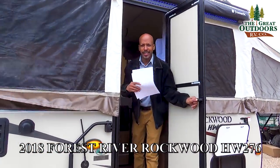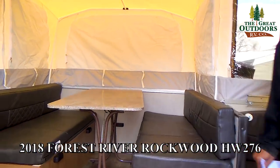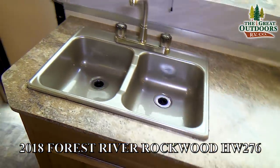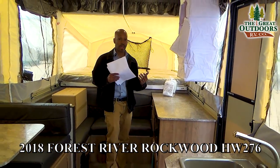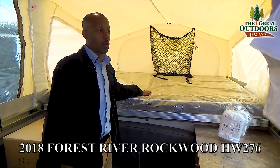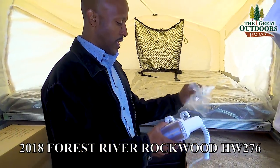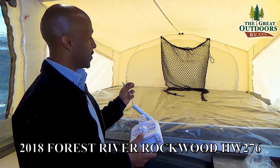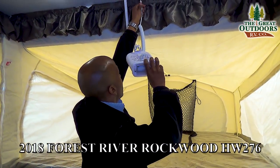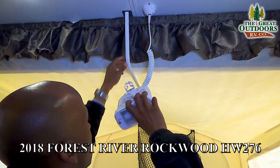Come on inside the coach — you are absolutely going to love what you see in here. Isn't this absolutely gorgeous for a pop-up? You get so many amenities, and the first thing you are going to see is a heated mattress — and this is going to be a king-size mattress. These also come with fans. You attach it right here, it screws into place to make sure it doesn't come loose.